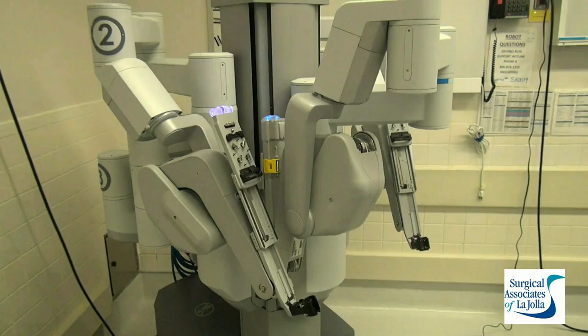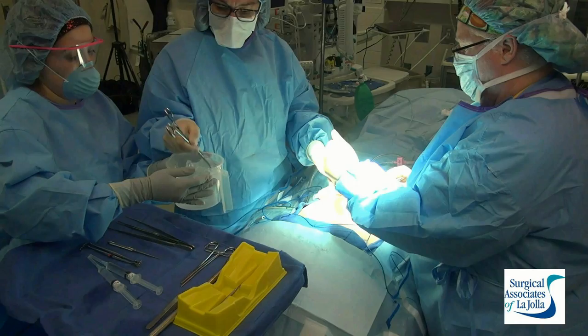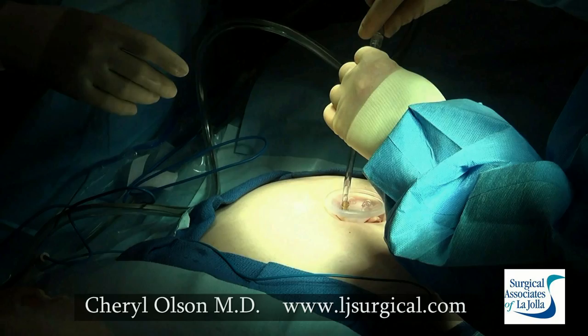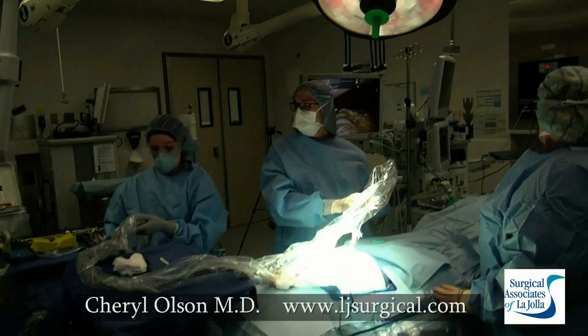This is the da Vinci SI system used for the single incision procedures. We're doing a cholecystectomy today. This is the view that the surgeon has. This is making the incision at the umbilicus. We have to elevate the umbilical stalk to make room for the cellulastic gel port, which is inserted into the abdomen and keeps the air in place, then allows us to put multiple instruments through this one entry site. This is the CO2 gas going in and the laparoscopic port that goes through that silicone gel port.